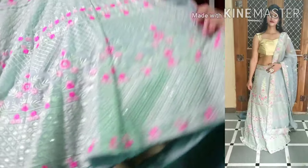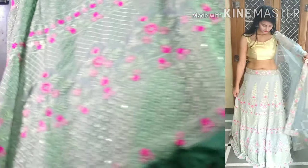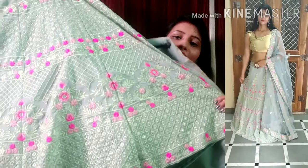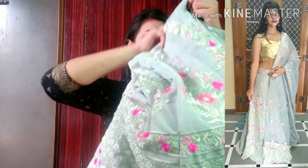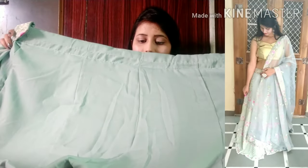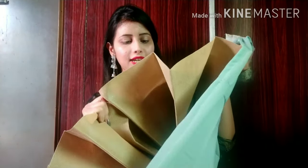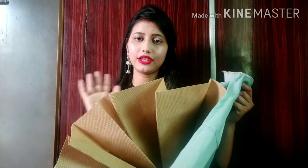The underskirt has embroidery and is quite heavy at the bottom. They have sequin work on the back. It is very beautiful — the work has been done very well. Inside, you will get a lining in olive green satin color. They have done the lining very neatly. Under it, you will get a hard can-can, so you don't need to spend extra money on can-can — it is already included.